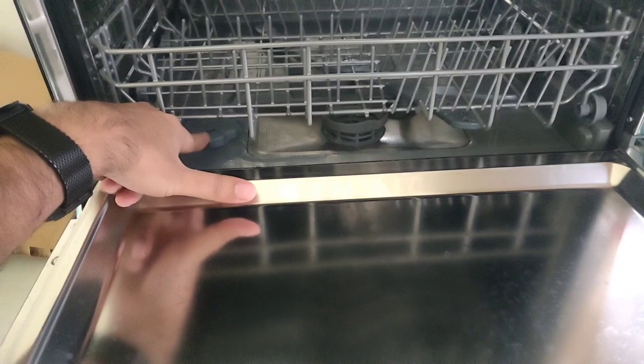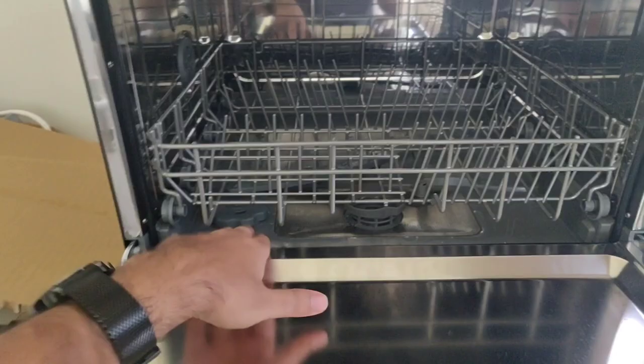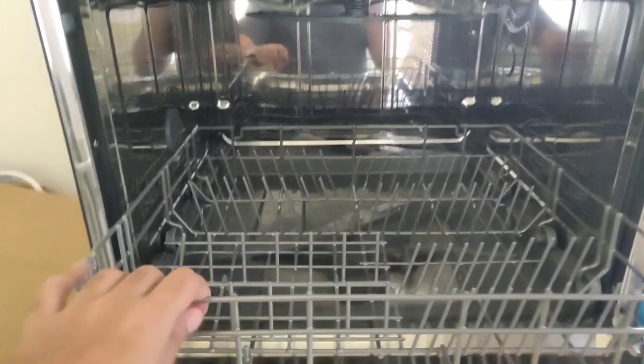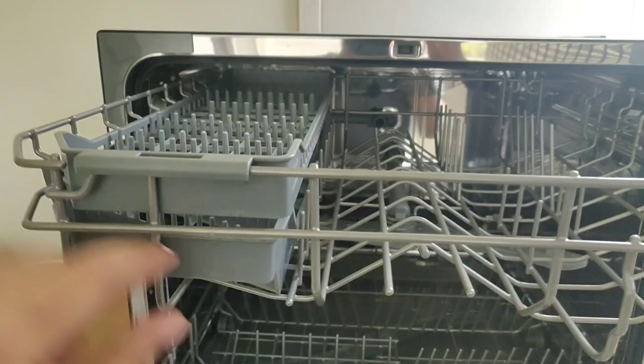That's going to help dry out your dishes. At the bottom you can see this cap — unscrew that cap and that's where the salt would go. These are things you only need to do once in a while, not all the time. That's the filter — you do need to clean that out once in a while as well. You have these fans on the top and at the bottom as well, that's going to spread and spray water everywhere.